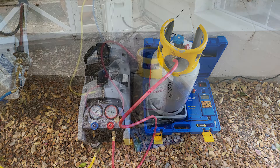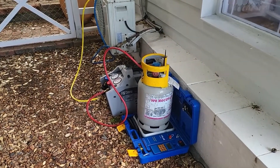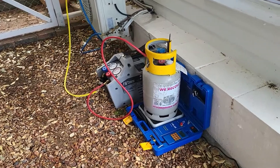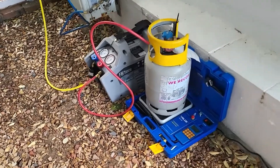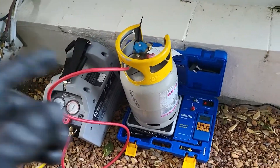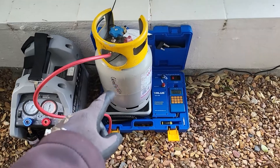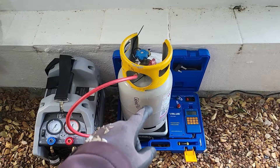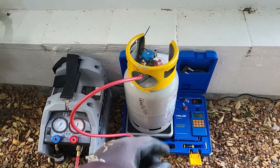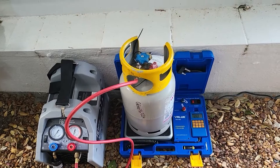I just want to quickly run you through exactly what we need in terms of equipment to do this recovery. The first thing is a gas recovery cylinder which is serviceable — they get returned as soon as they are full, and we get the recovery certificate from them once they've analyzed the contents of the bottle.